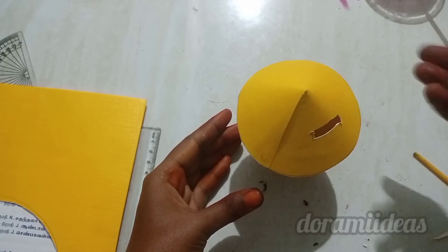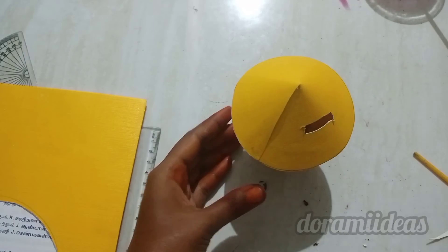For other detailing, you can add a door and window if you wish. Our cute coin hut is ready!